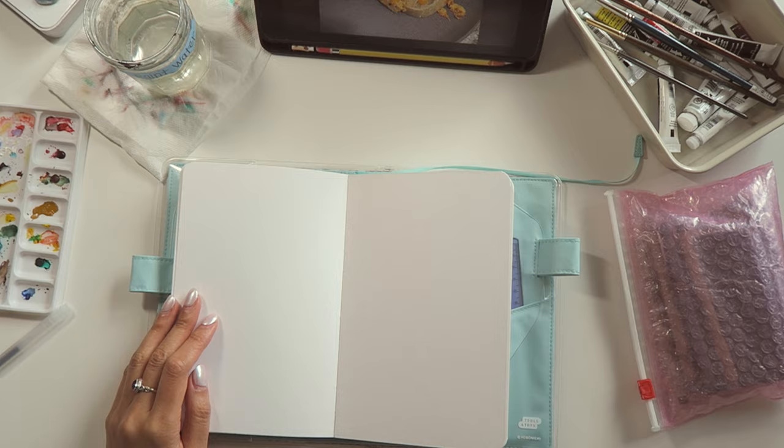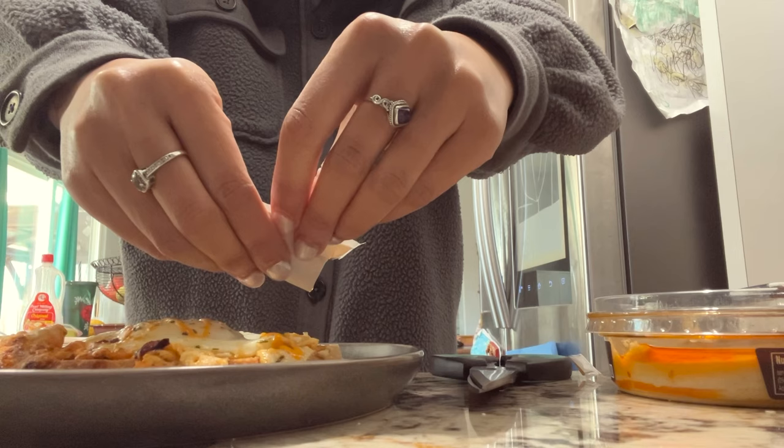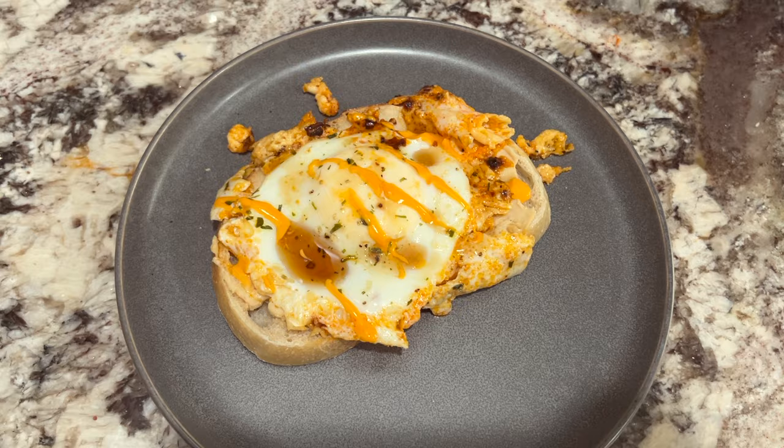I lightly toasted some sourdough bread from Trader Joe's and put it on top. I also topped it off with my favorite herb seasoning — I forgot what it's called, seriously. When I tried it I was like wow, it's like eating a breakfast pizza. If you love eggs, try this out. You won't regret it.